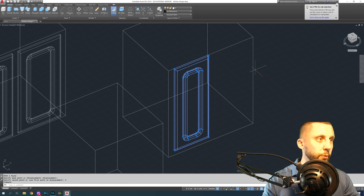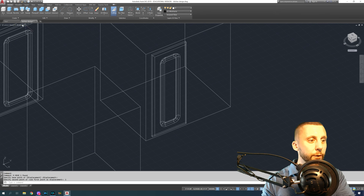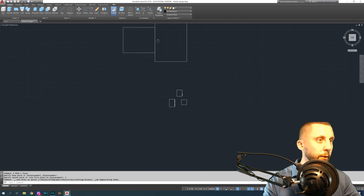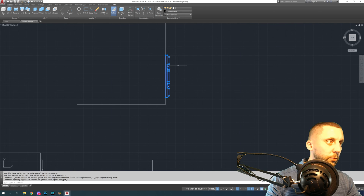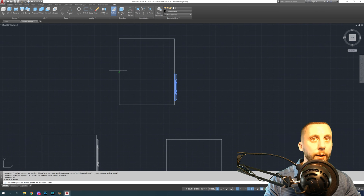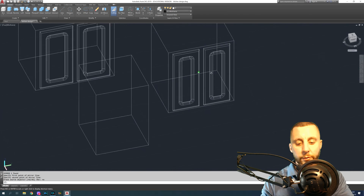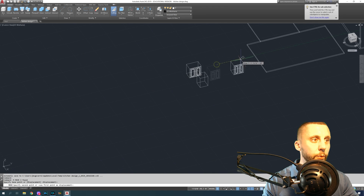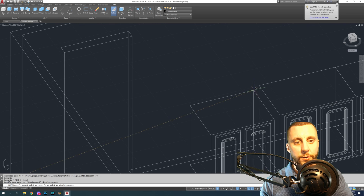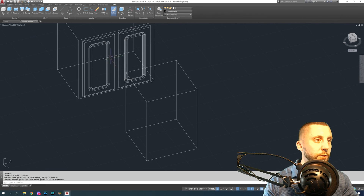Move that door onto the first cabinet — two inches to the right, one inch down. Rather than resizing again for the second door, go to top view, grab the door, use MI for mirror, mirror across the midpoint — midpoint to midpoint — and erase the source: no. Now that cabinet is done.